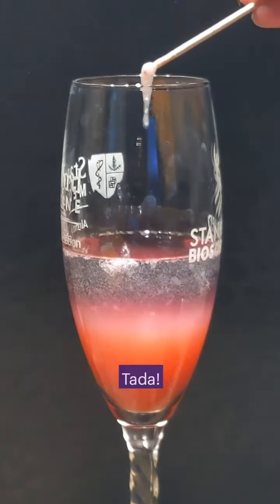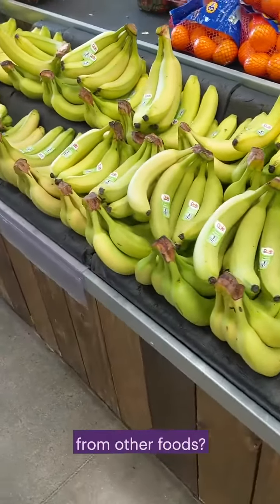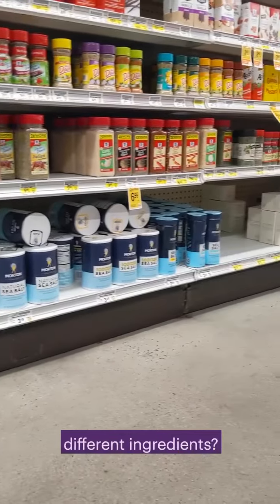Ta-da! There's lots of right ways to do this. Try mixing it up. Can you get DNA from other foods? What if you use different ingredients?